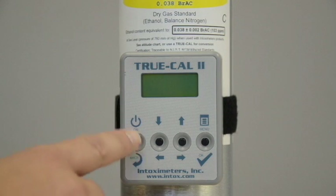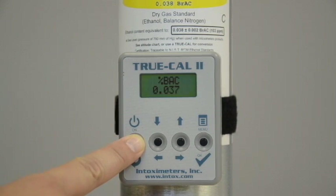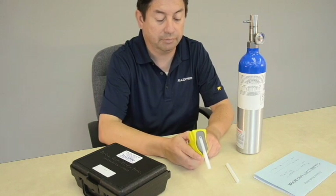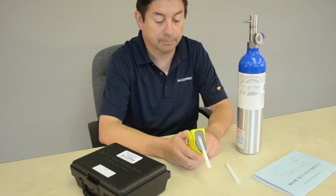You can also derive the expected value of the alcohol gas tank by using a TruCal device, which uses atmospheric pressure to predict the expected value of the gas. You can purchase a TruCal device at alcopro.com. Now that you know your expected gas value, you can proceed with a calibration adjustment.